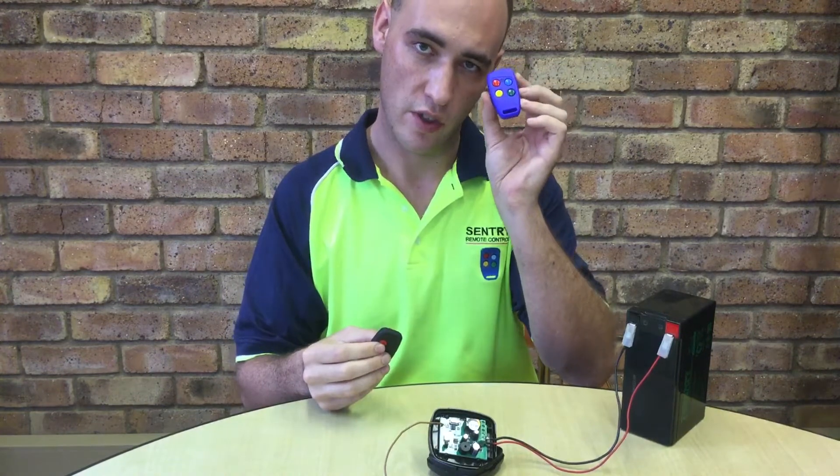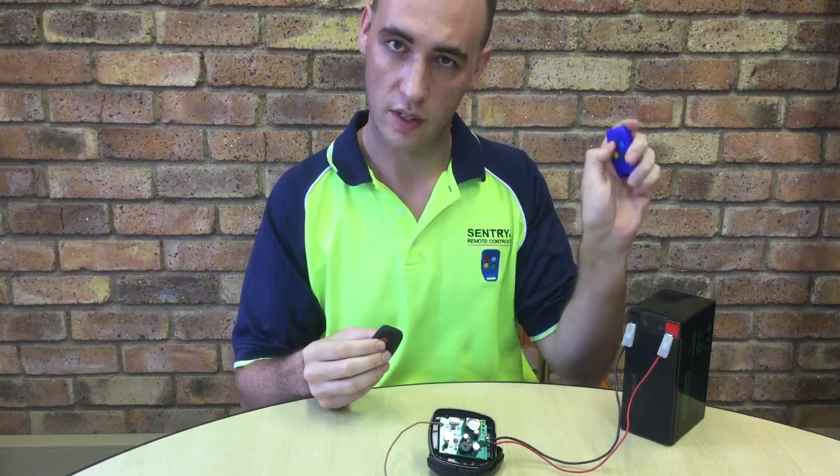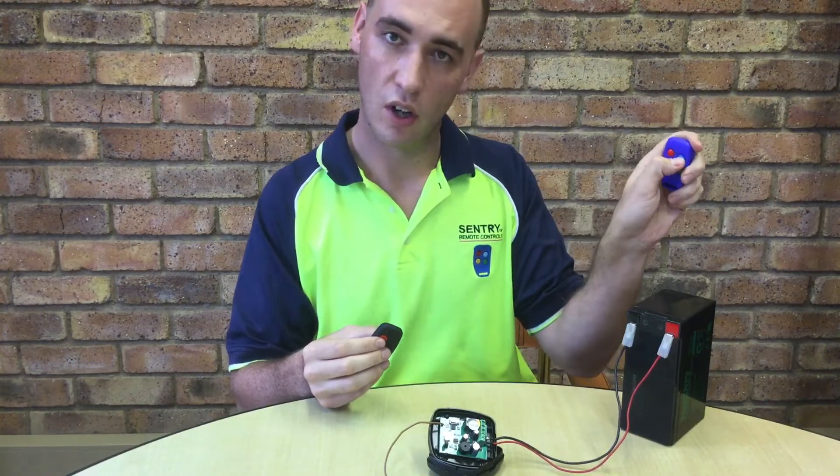We now want to learn this transmitter into the system. Note none of the buttons are in memory.